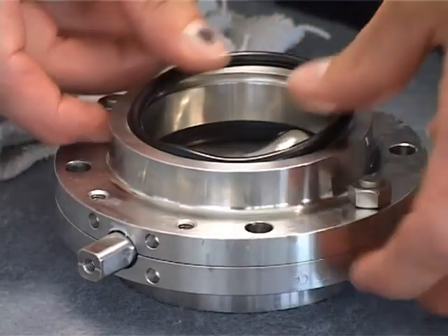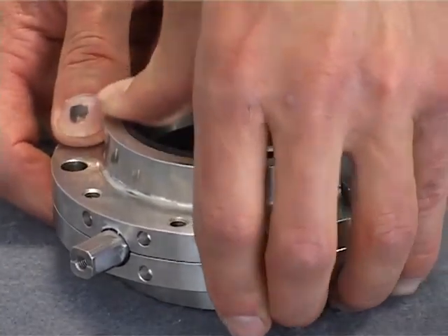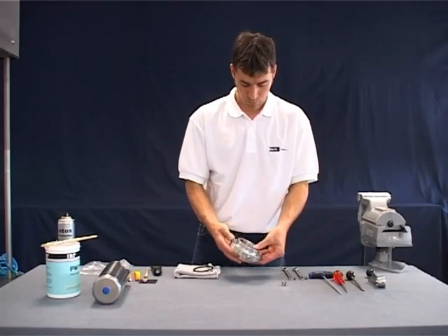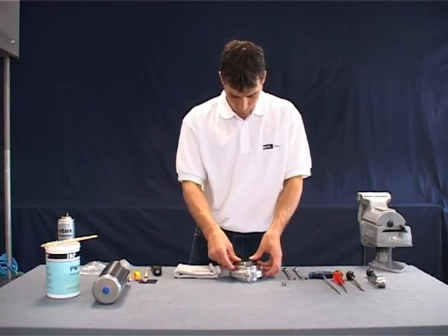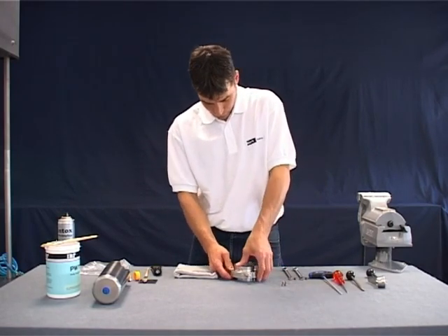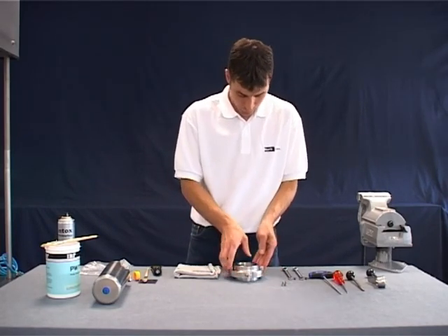Insert the two outside o-rings. A little bit of grease helps fix the o-rings of the casing flanges into the groove. If the valve is DN40 or one and a half inch or smaller, the stem adapter has to be reattached to the square end of the flap disc.